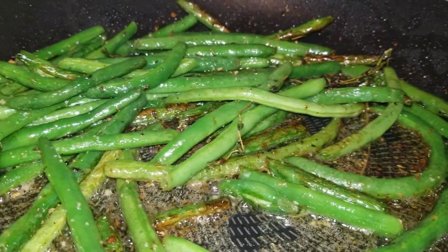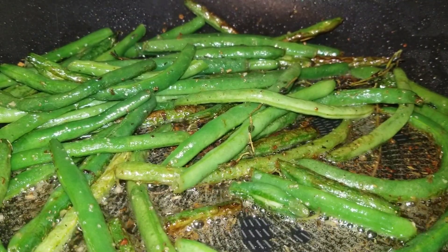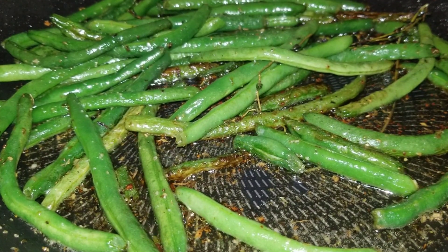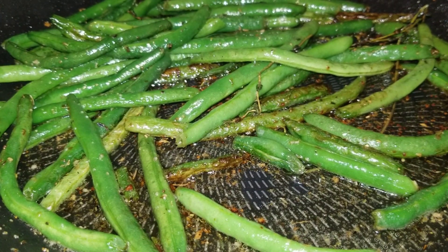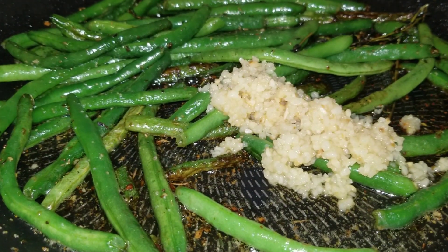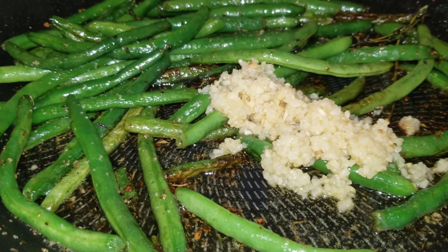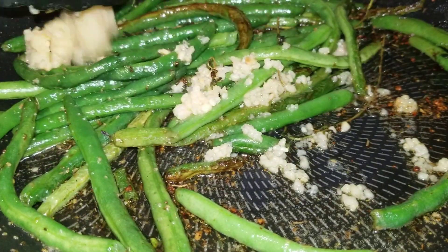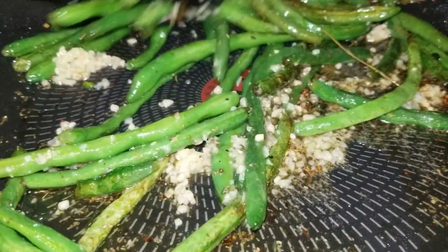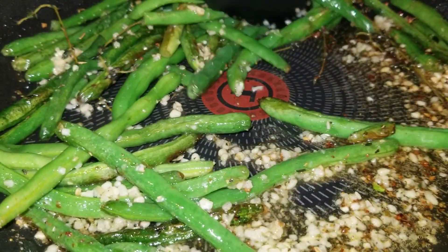We are going to turn our heat down to low — as low as you can get it. We're going to add in our two cloves of garlic; two cloves will come out to about one to two tablespoons, whichever you desire. From here, take your tongs and mix the garlic around with your green beans just like so.